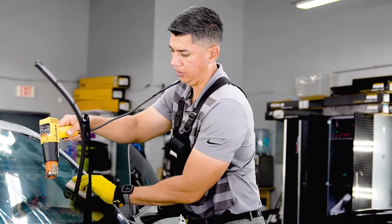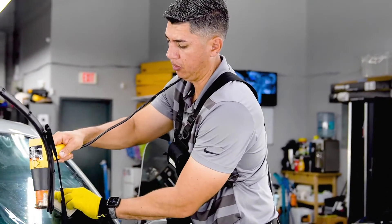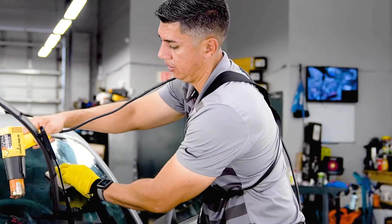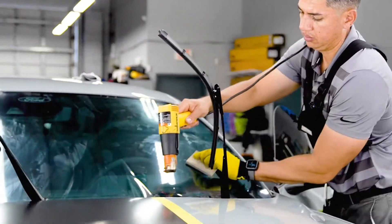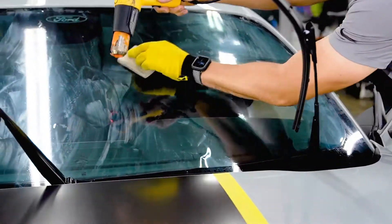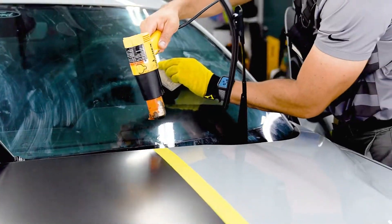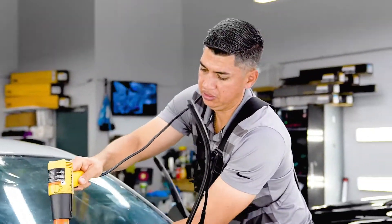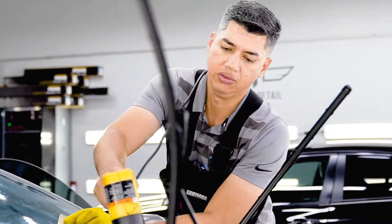Moving right along with the window tint, we are doing the windshield with the Xpel XR 70% ceramic film. I don't want to keep boring you guys with the same process, but it's pretty much the same thing when it comes to window tint — got to mold it on the outside and then bring it on the inside to install it.